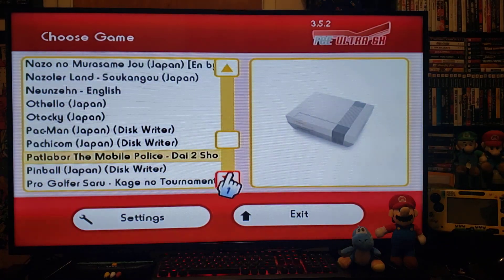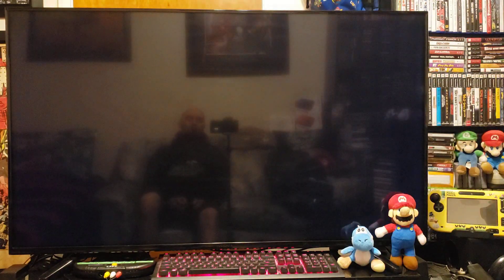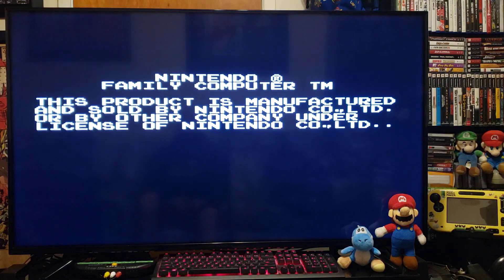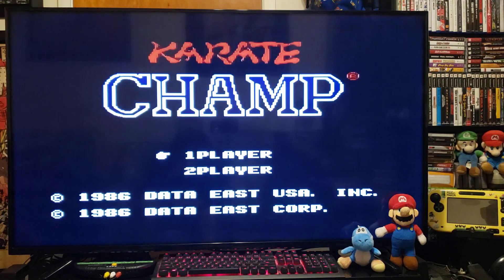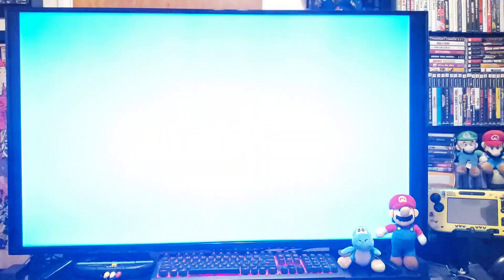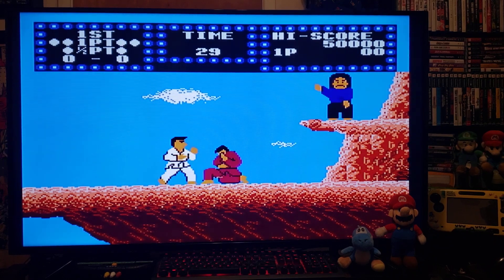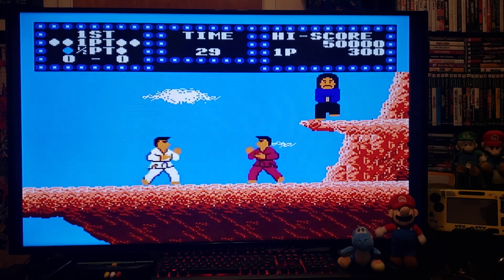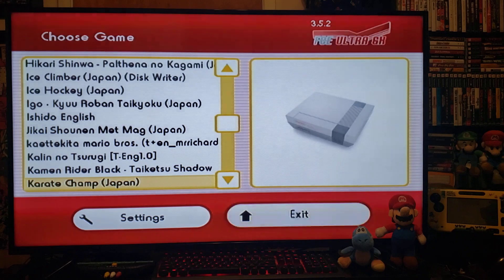Back to the Menu. Let's do Karate Champ for the last game. Every game loading pretty good. Then go Home, Main Menu, and Exit back to the Wii Menu.